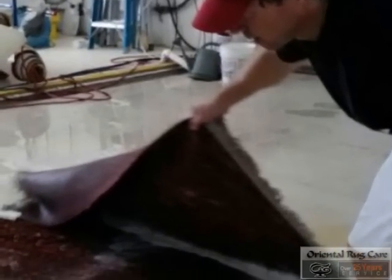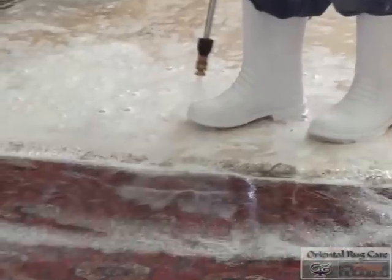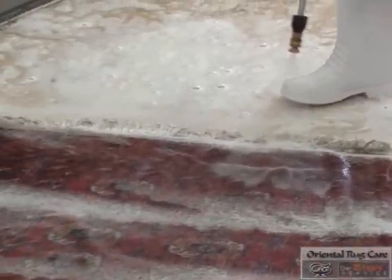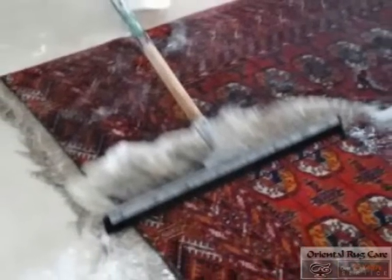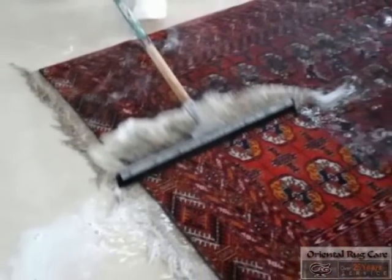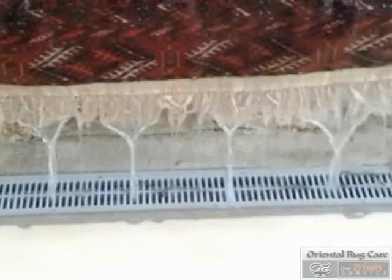Then we flip the rug over to the backside where we wash the backside. This is our signature on why our rugs are always so soft and fresh. We use a lot of water. We push the dirt to the surface of the rug once again and squeegee it off, then use a lot more water until the only thing we see is clear water.